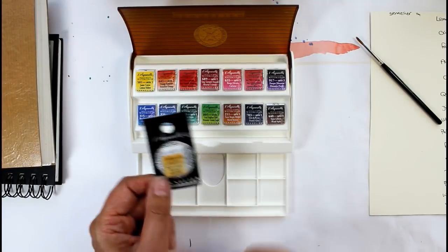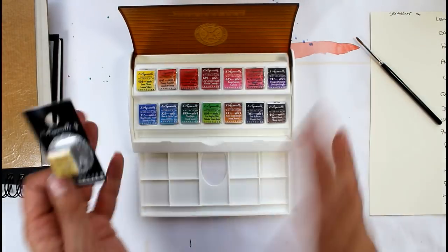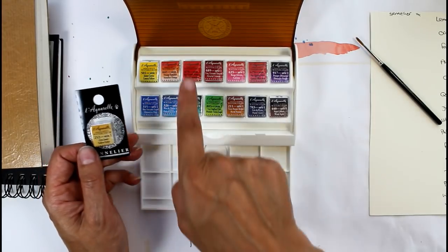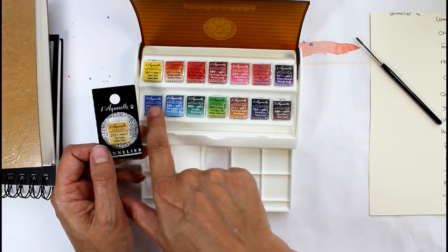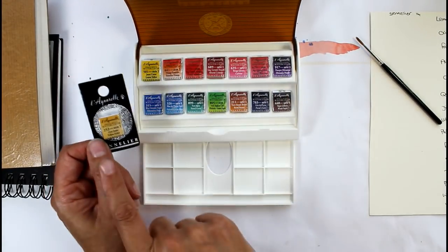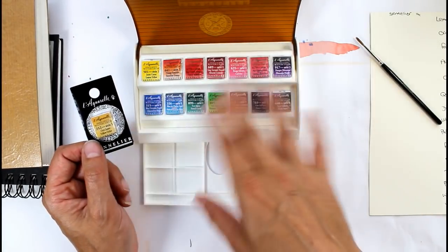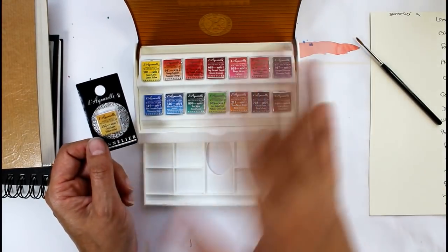I bought an extra one. When I looked at the colours in the description of what came in this set, it was quite a good value set as opposed to buying them all individually — you get a good amount for your money with the 14 that are in here. But as you can see, there's a lot of red. We've got four reds there and an orange as well. If you compare that to the amount of blue and yellow, we've only got one yellow. So I decided when I ordered them that I would order an extra yellow ochre because I use a lot of yellow. What I will do is swap it for one of these reds, but I don't know which red I'm going to take out yet until I've tried them all.